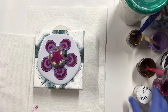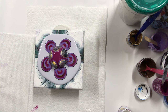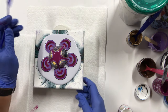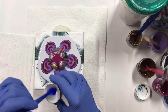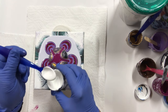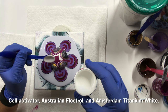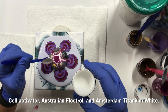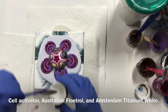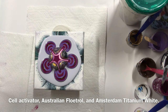I'm going to put a little bit of this down. This is a cell activator. I'm going to blow it down.